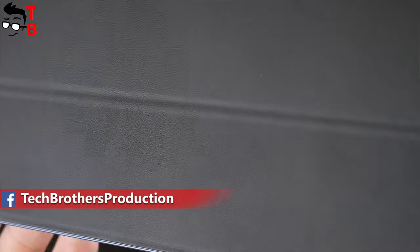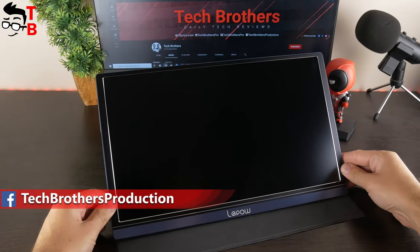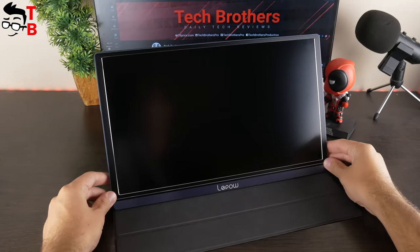The monitor comes with a magnetic cover. It is not only a protective cover, but also a stand with two positions. I guess that's all about the design.